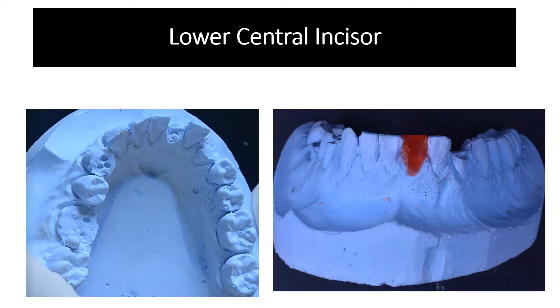Hello students. In this video we are going to learn how to rebuild the lower central incisor. First of all we have to look into our cast to see what's missing in this tooth. We will find that the whole tooth is missing in this stone cast, so we are going to rebuild the whole tooth.